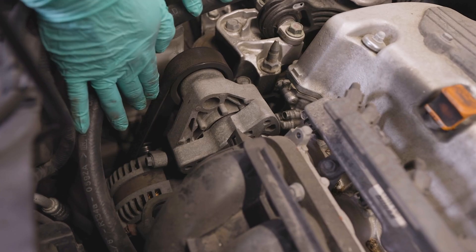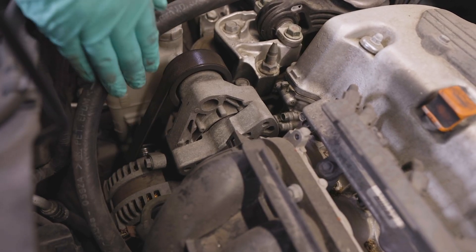The first thing to check is the tension of the serpentine belt routed around the alternator pulley. Press on the belt between any two pulleys — there should be about half an inch of play if the belt is at the proper tension. If the slack is greater than a half inch, you probably need to replace the belt and possibly the tensioner as well. Poor belt tension can allow the belt to slip, meaning power from the engine may not efficiently reach the alternator pulley.